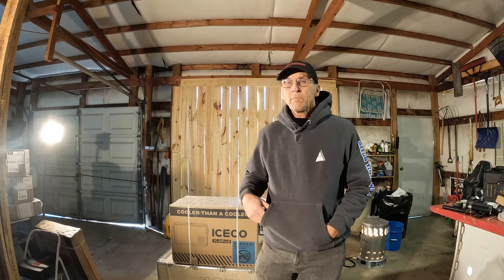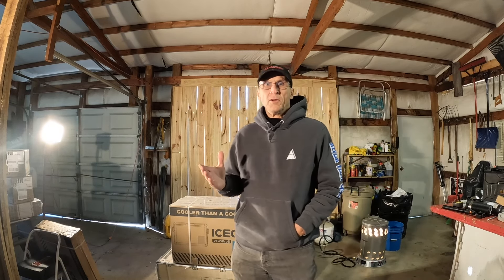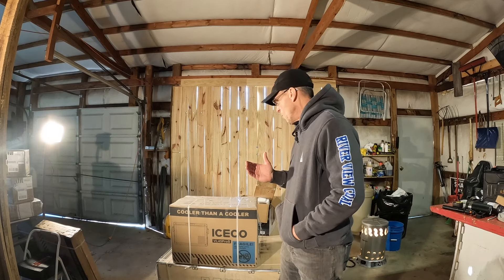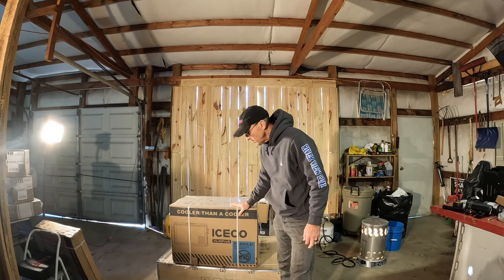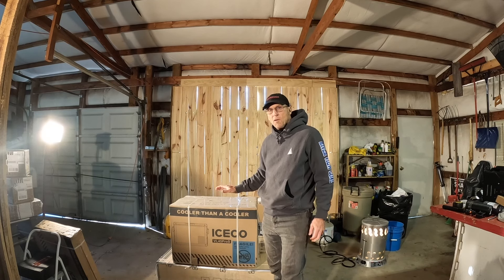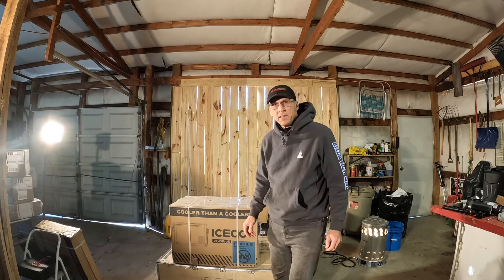So I've got today — you guys know I'm doing an overland build on my rig. I've got several videos out on that already; if you haven't watched them, subscribe to my channel and go look for those overland rig builds. But what I've got today is I ordered one of these ICECO refrigerators. I want to do an unboxing and talk about one of the reasons I ordered this over all the other ones I looked at.